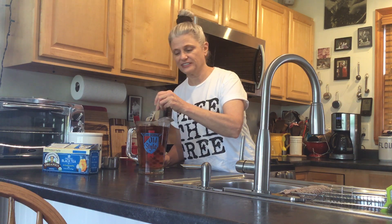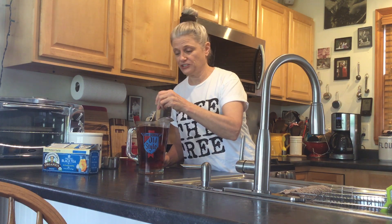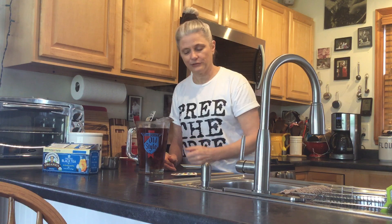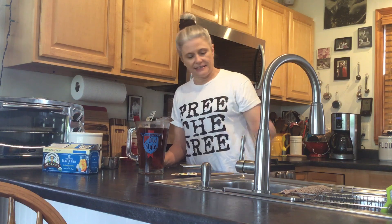Have you ever noticed that when you try to drink a glass of iced tea with ice in it and you find out it doesn't have any sugar in it, you try to put sugar in and it all just sits at the bottom? That's because sugar doesn't dissolve well in cold water — it really helps when it's hot. Look at that, we've already practically got tea. Give it about five minutes, take the tea bag out, toss it, and put it in your fridge.